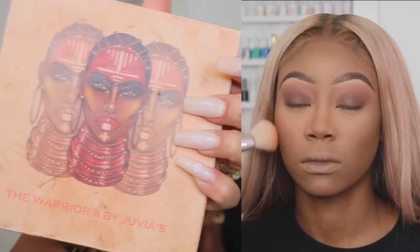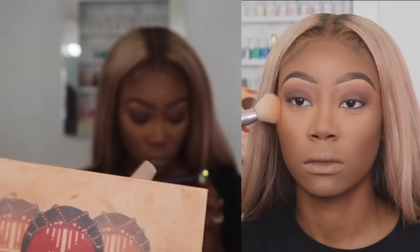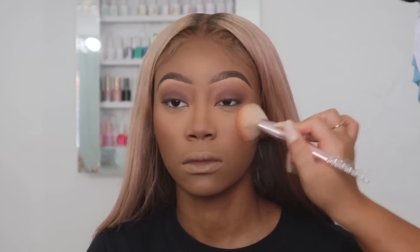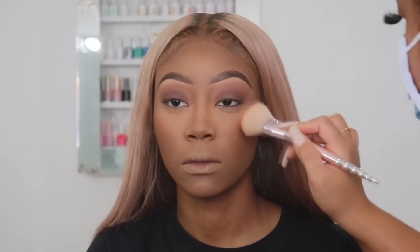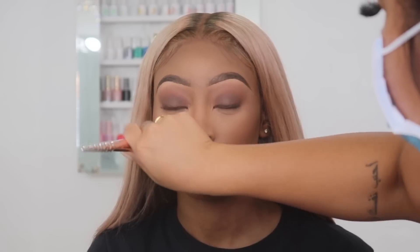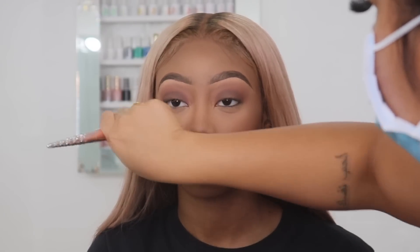Now I'm going in with the Juvia's Place The Warrior 2 palette and using that orange shade, applying this onto her cheeks. I love Juvia's Place palettes for face — they work amazing and I love that they have multiple shades to pick from. This palette is also good for contouring but I prefer the Black Radiance one.